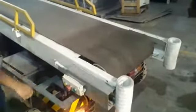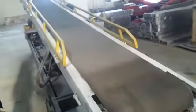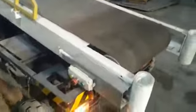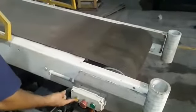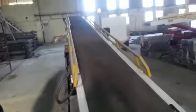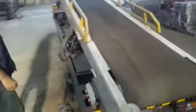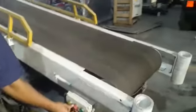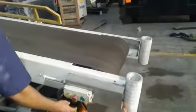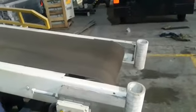Here we can see the belt function. It will move forward and reverse by push button. By pressing the yellow button it will go forward. By pressing the emergency button it will stop, and from the green button it will go reverse.